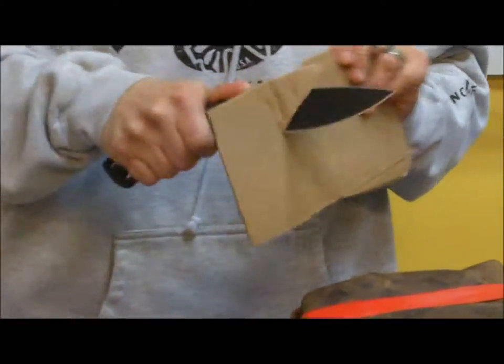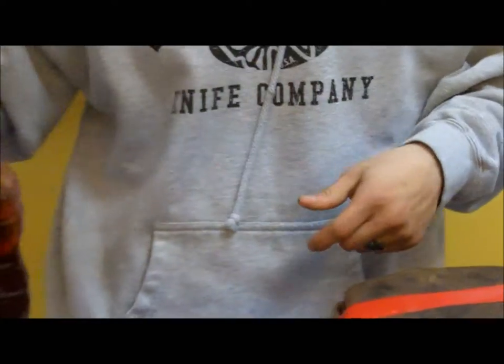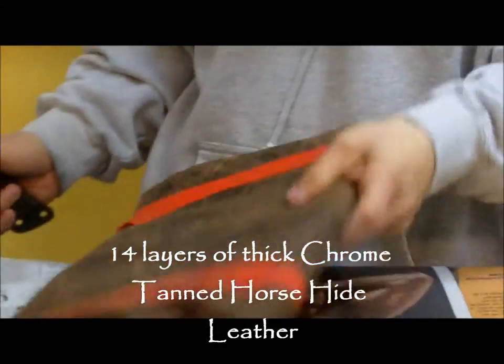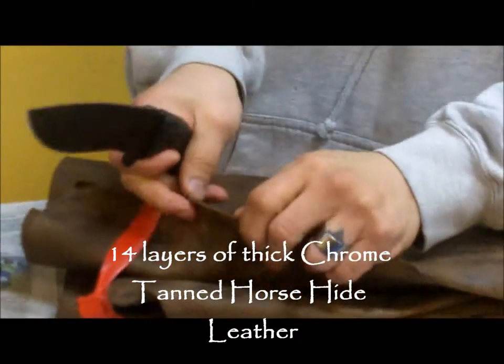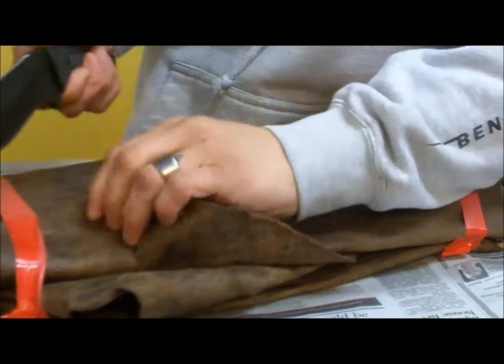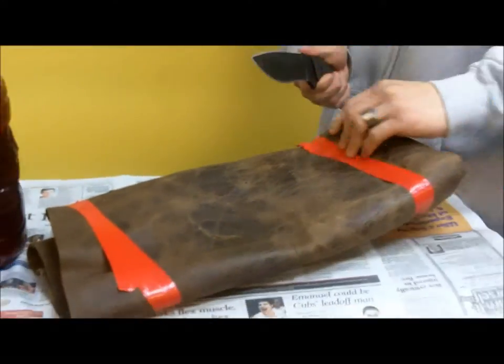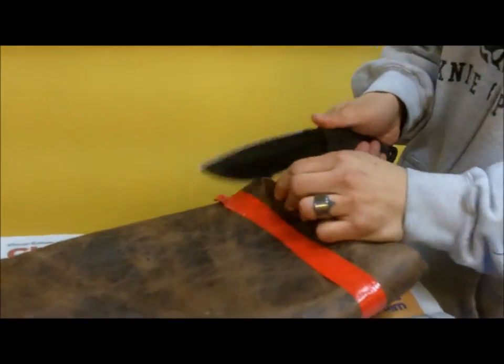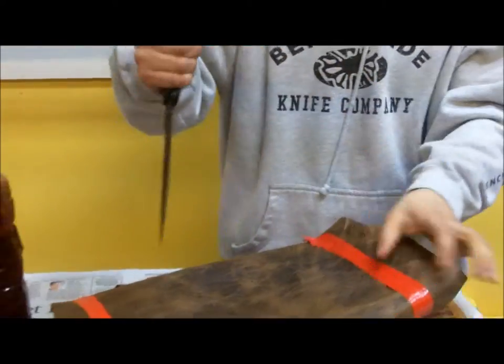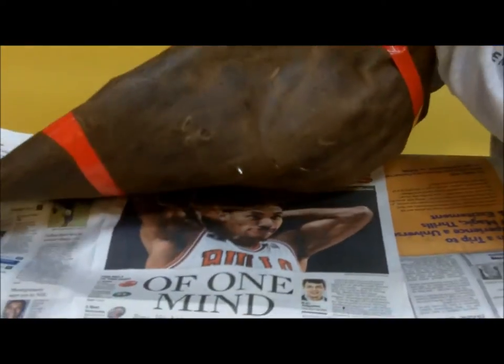It also cuts through cardboard fairly easy. I'm cutting this all week as well. You can see how it cuts through that fairly easy. Another thing I have is 14 layers of chrome pan horsehide. Look at this horsehide — it is really thick. Horsehide is some of the thickest leather you can get out there. I'm going to make shoes out of it. They don't make too much out of it anymore because it's horsehide, but it just goes right through there. This isn't even full swing because of the lack of space, but 14 layers goes right through that.